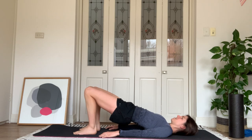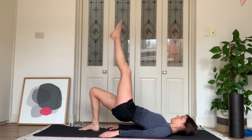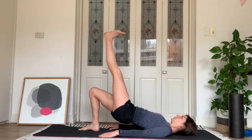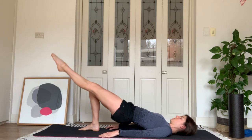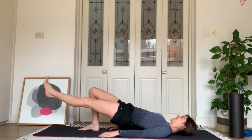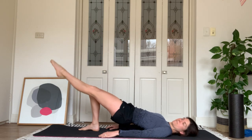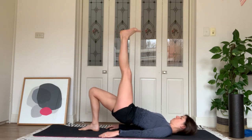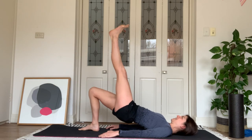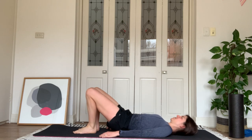We worked our right glute just then — now lift your left foot. Squeeze through the right leg, lift the left foot to the ceiling, then wave that foot down with toes pointed. Flex to lift up, point to wave down. Let's go for four more — right glute on fire, three, two, one more. Point the foot to the ceiling, hold, lift a little higher — hold five, four, three, two, one. Heel down, roll down.